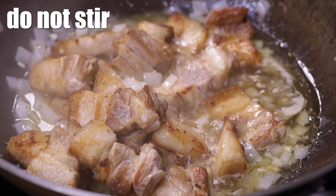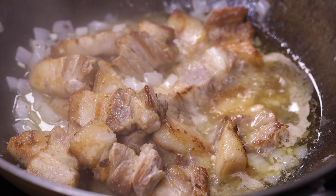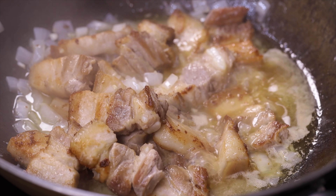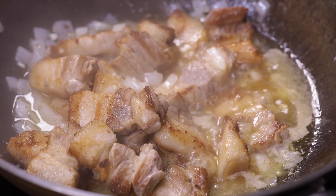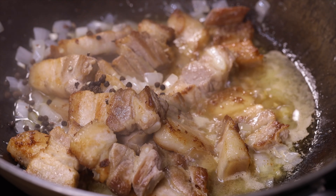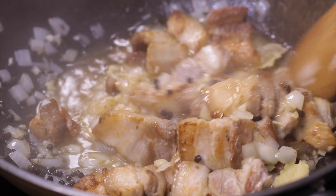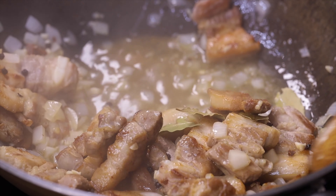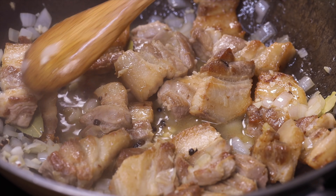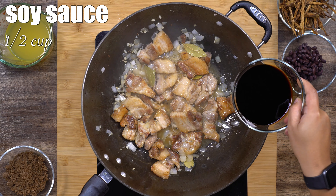I know it's tempting, but please do not stir this. Just let it cook — the meat will absorb the flavor, so we'll let it simmer. Next, add the peppercorn and the bay leaves. We've used four pieces of dried bay leaves. Give it a stir.